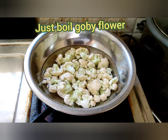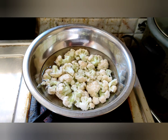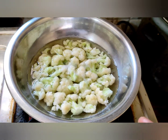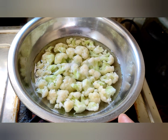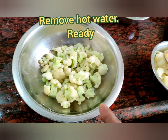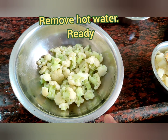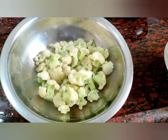Friends, just boil the gobi. Gobi nicely boiled. Friends, gobi is ready, boiled. Just remove the hot water.